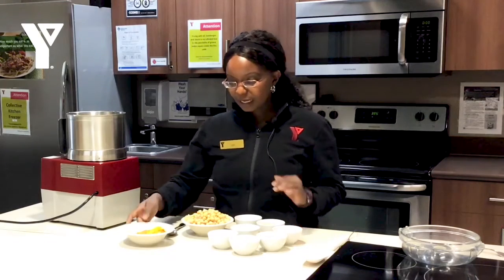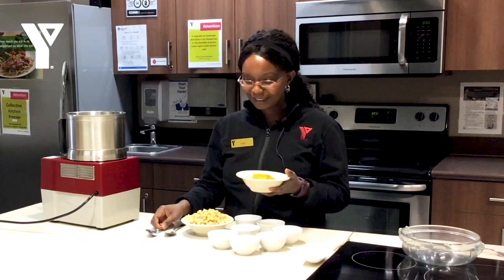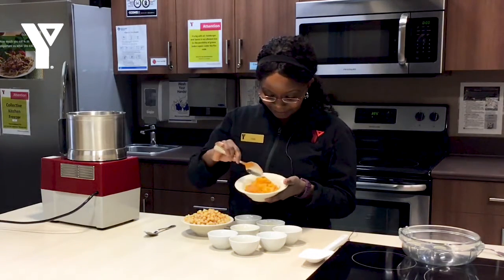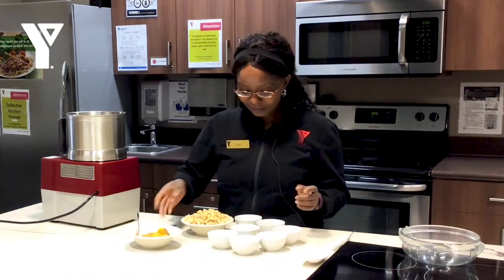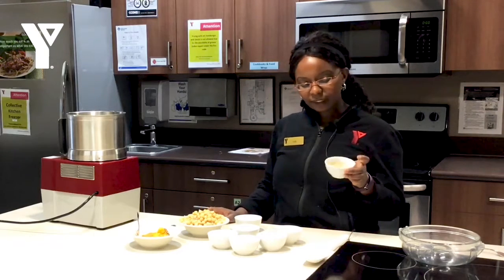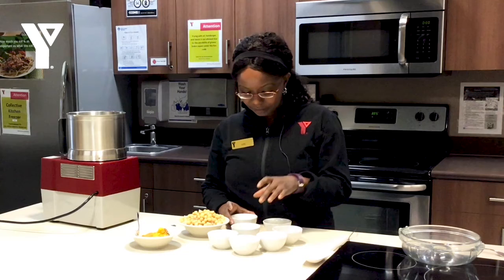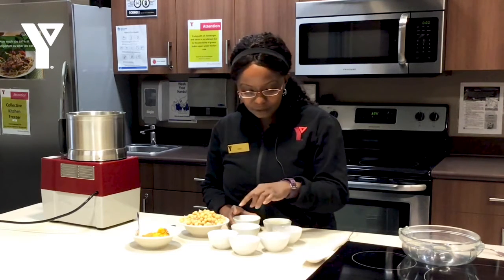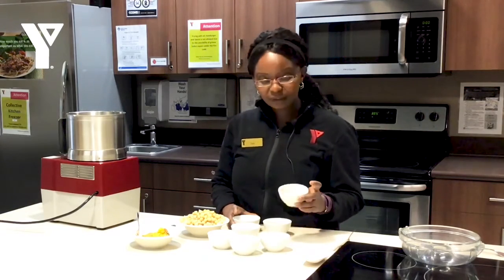So I have my chickpeas, I have roasted squash — I roasted it along with the garlic, so I have my garlic in here. So that will be going into the food processor. We have our chickpeas, we have a tahini — that's sesame seed paste — we have lemon juice, some water, olive oil, salt, a bit of paprika, and we have some maple syrup.